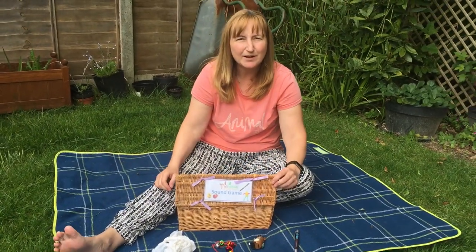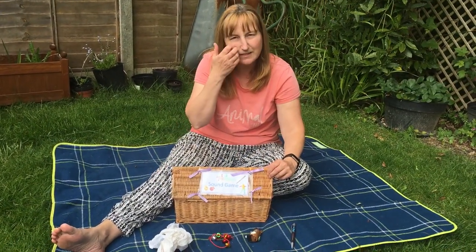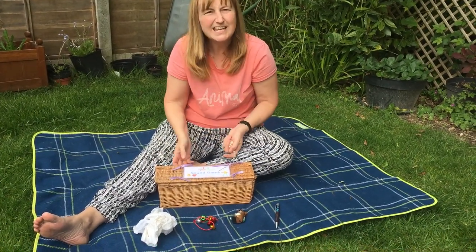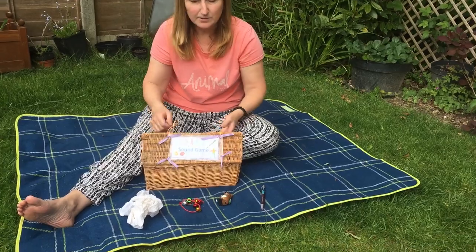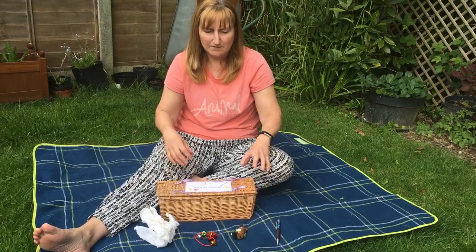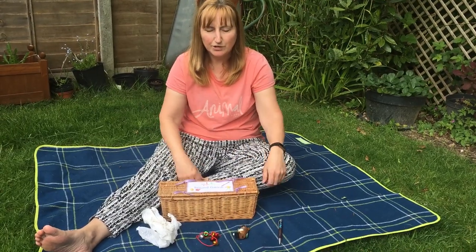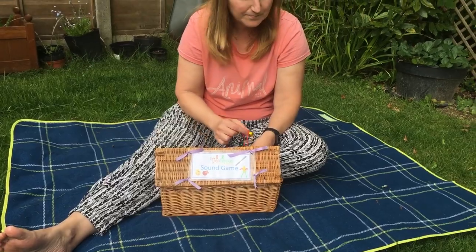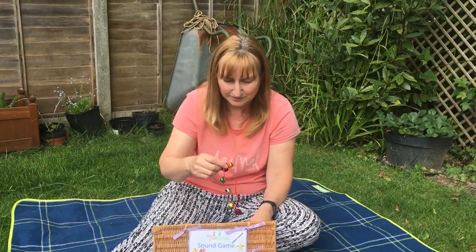Maybe you could play a game like that at home. Get some bits together — it can be anything. It could be jingly beads, it could be keys, it could be scrunched up paper — anything you want, if you've got two of them, or you can just have them all in a box and guess what's making the noise. I hope you enjoyed the game, and maybe you could play that at home if you want to. Bye!